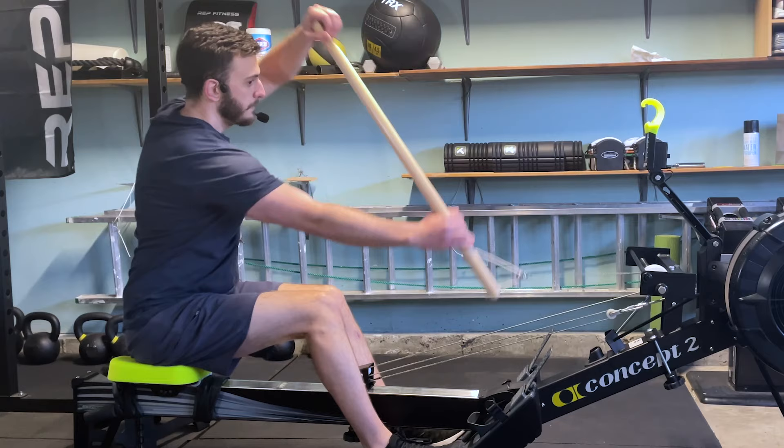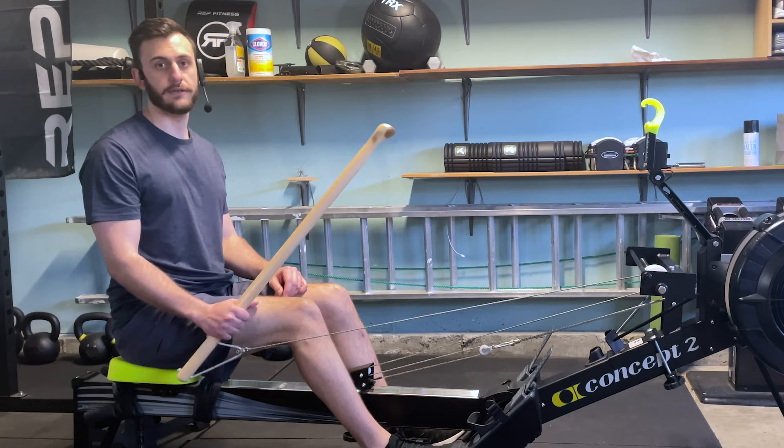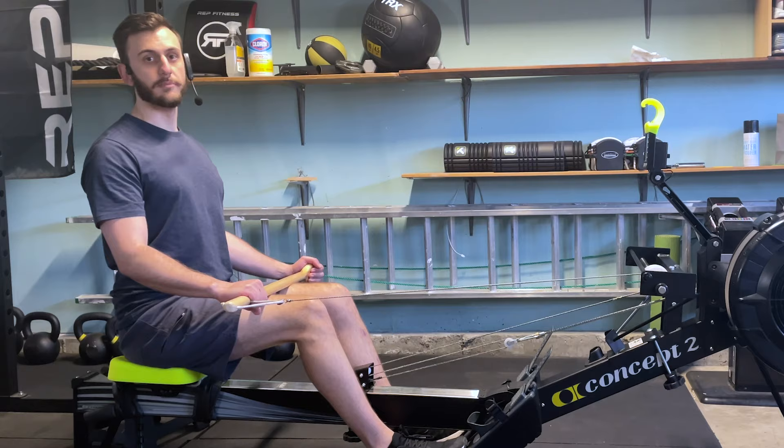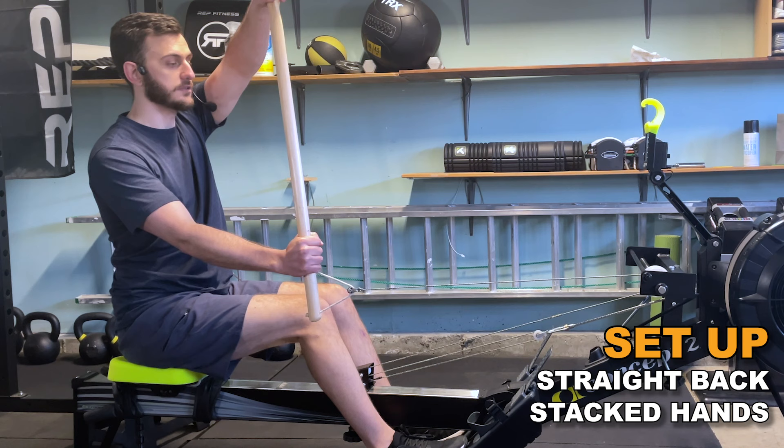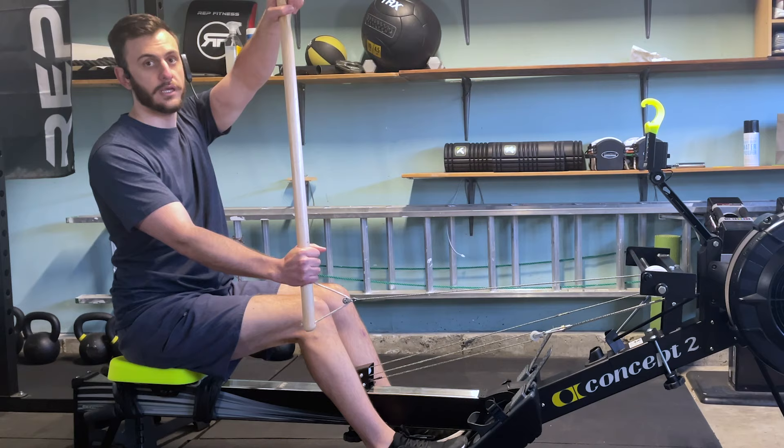Breaking that down, our setup is the first part of the stroke and this is how you're going to set up as soon as the race begins. When we get into this position, you're going to want to make sure that your back is nice and straight, that your hips and your body make a perfect 90-degree angle, and all you're going to do is put your outside hand over your inside hand straight up outside the boat. This is what comprises our setup portion of the paddle.